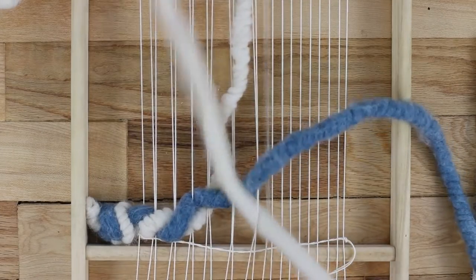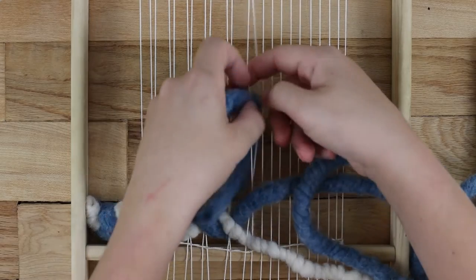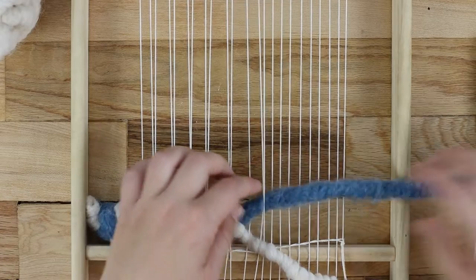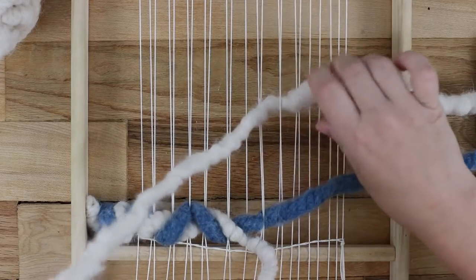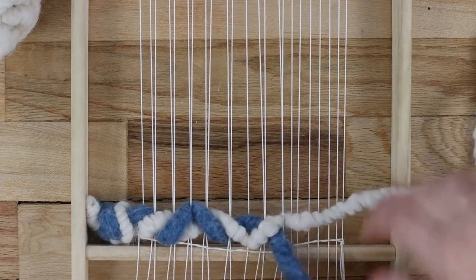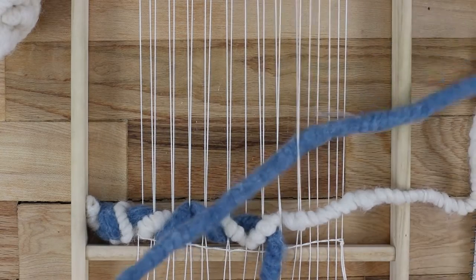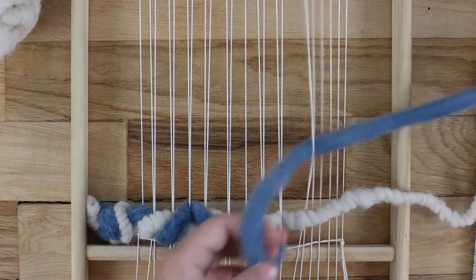The third time, pause and guide your top string straight behind the next warp string again. This switches direction and you will now start twining just like regular. Repeat this over and over — twine two, switch directions, twine two, switch directions, etc., until you get to the edge of the row.